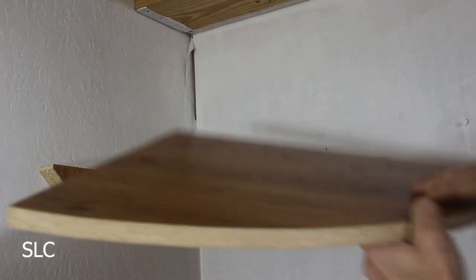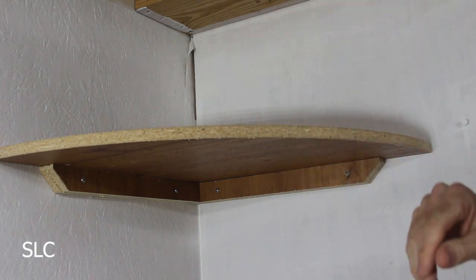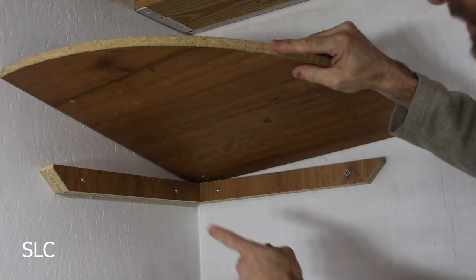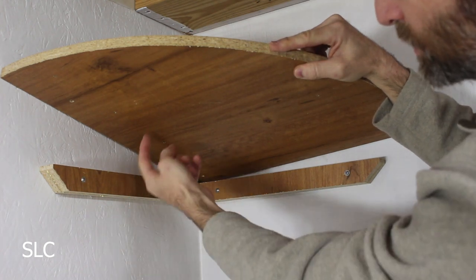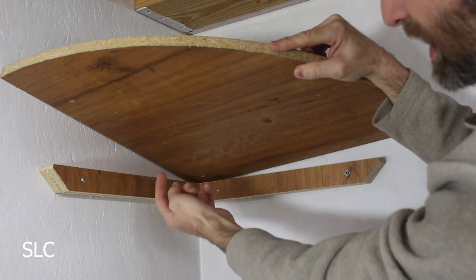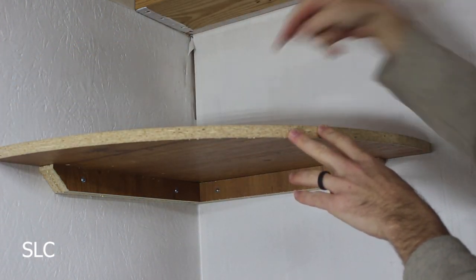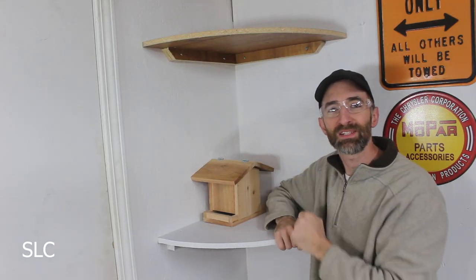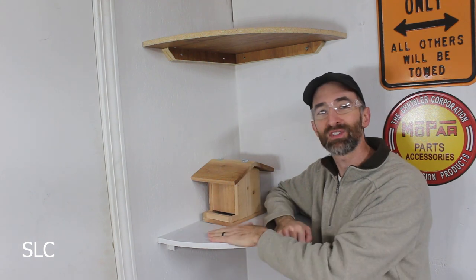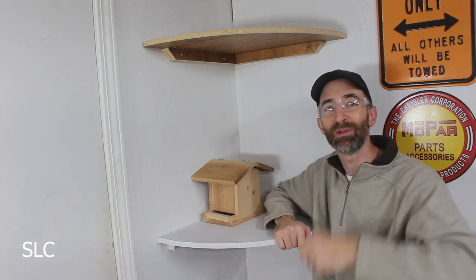Now it's time to give the shelf a test fit — fits in there nicely. To secure it in place there are a couple of ways: you can take screws and go in from the bottom making sure not to go too far through the top, or in my case since this is a garage I'm just going to take a couple of screws and go in from the top. And there we have it, fully installed. Now I just have to go back and paint it just like I did these. I hope you enjoyed this project — get out in your shop and have fun building.